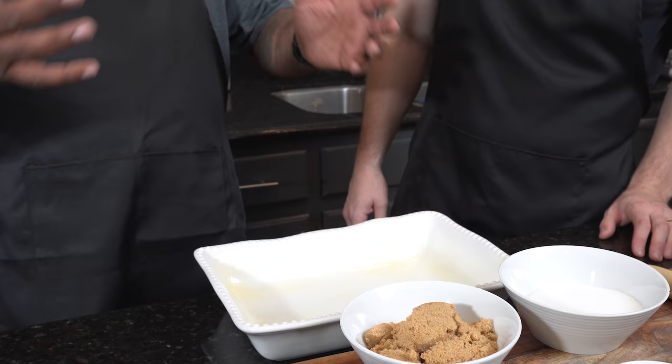First thing we're going to do - go ahead and open those up. I'm going to spray this 13 by 9. We're using pre-made pie crust - it's the only way to go. There's nothing wrong with the product or the taste. When you're cooking five, six, seven things at one time for Thanksgiving, you gotta save some time. We already brought the oven up to 350 degrees. We'll put this inside for about 20 to 25 minutes.